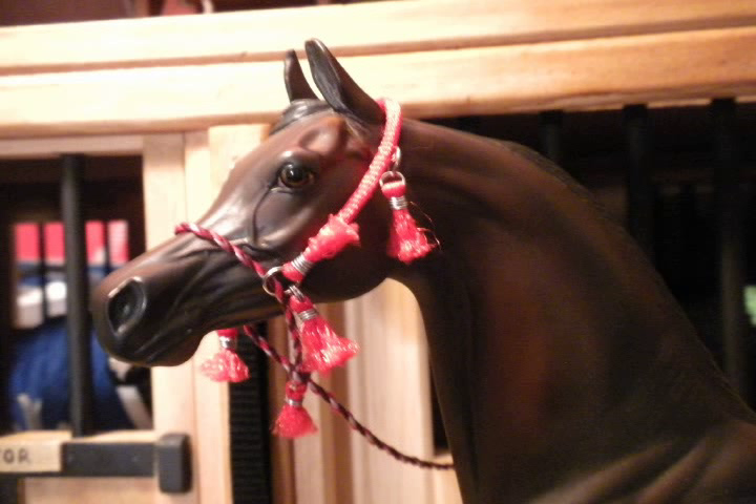The first step is to choose a horse. I have selected my Arabian stallion, Magic, to model the halter on.